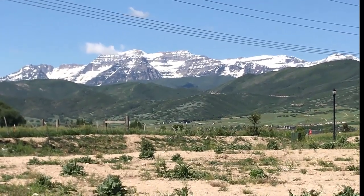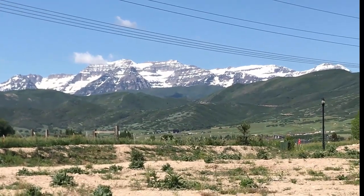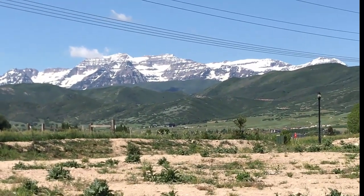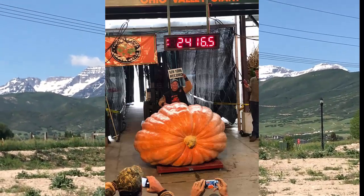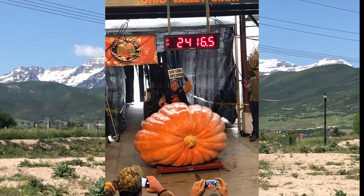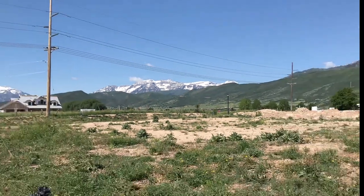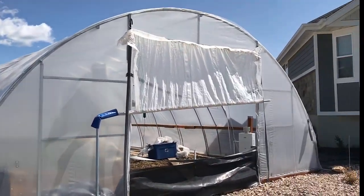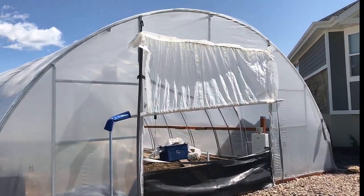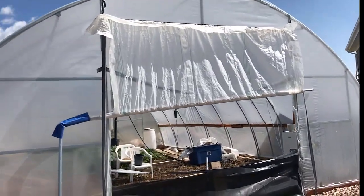Hey, it's the Pumpkin Man Jamie Johnson broadcasting live from Midway, Utah. In this video we're going to be talking about how to add a greenhouse to your giant pumpkin growing or any type of vegetable growing, as well as how to add smart controls on the cheap. Last night was the first day of summer and believe it or not it was 37 degrees — it's been a tough year here in the pumpkin patch.